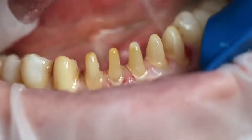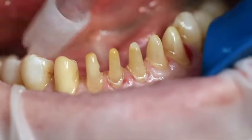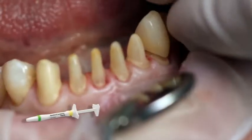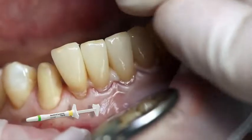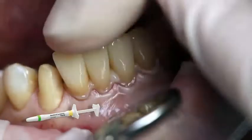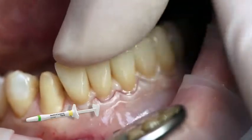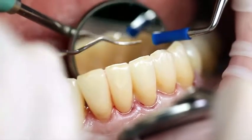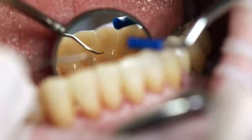Subsequently, rinse the preparation with water spray and dry it with oil and moisture-free air. For optimum aesthetic results, check the shade of the restoration with Multilink Automix Try-In Paste. When trying in the permanent restoration, check the shade effect, the accuracy of fit, and the occlusion of the restoration.